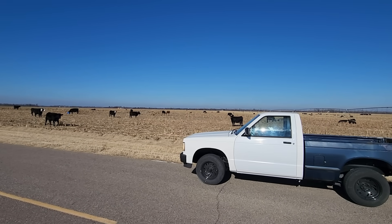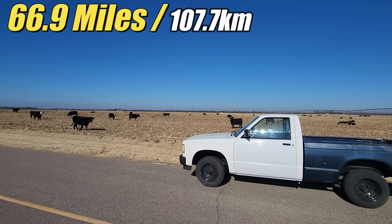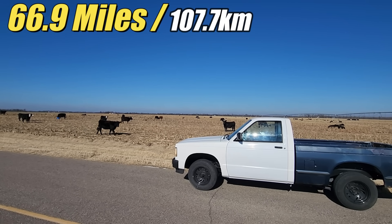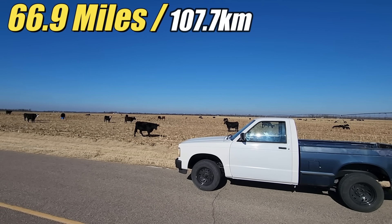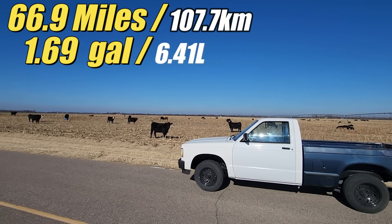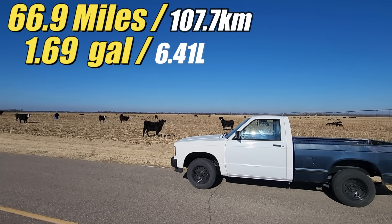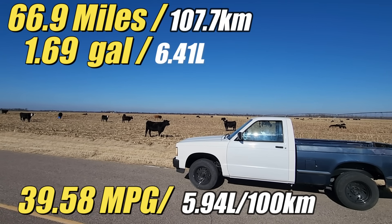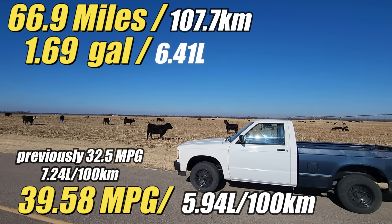And we're done. Today we traveled a total of 66.9 miles pretty much out in the middle of nowhere, with a few stops so it wasn't just constant driving. The truck consumed 5,450 grams of diesel fuel, which works out to be 1.69 U.S. gallons. After a bit of math, we calculated the fuel consumption to be 39.58 miles to the U.S. gallon. That's quite an improvement for not really doing anything that I know of.